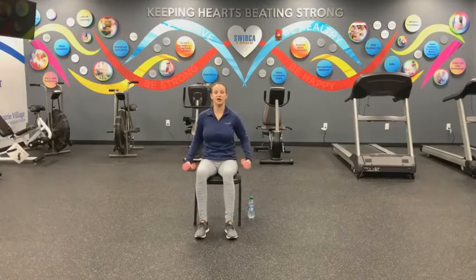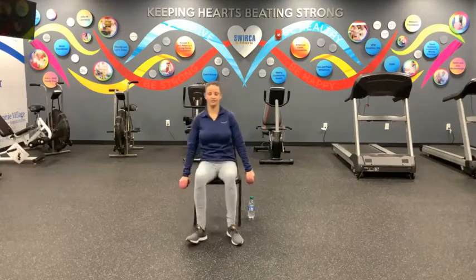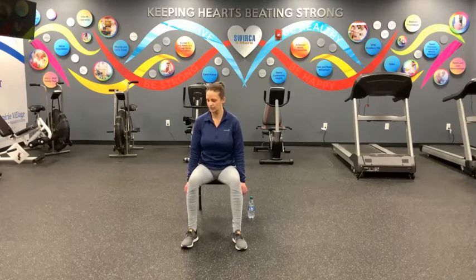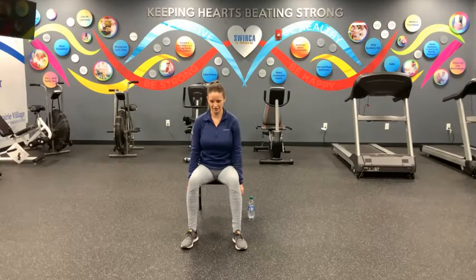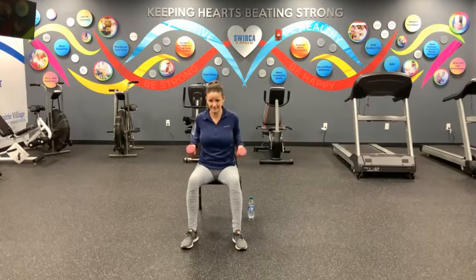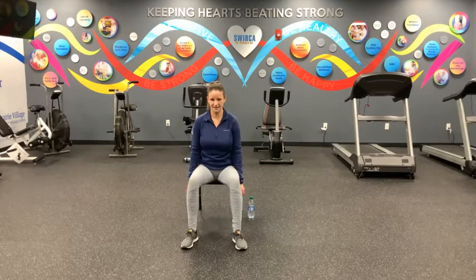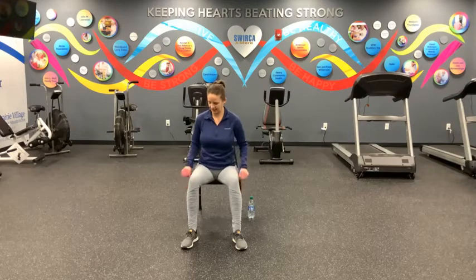Go ahead and take one weight into each arm, lower them down by your sides. Sit up nice and tall. We're going to take a hip walk, one hip lifting at a time, towards the front of your chair. Good. Hinge forward, keep your shoulder blades squeezed together, back is still straight — just hinging forward. Move our weights nice and close to our body, keeping our elbows in tight. Just roll up and then down. Two and down, three and down, four, five, six, seven, eight, nine, and ten.